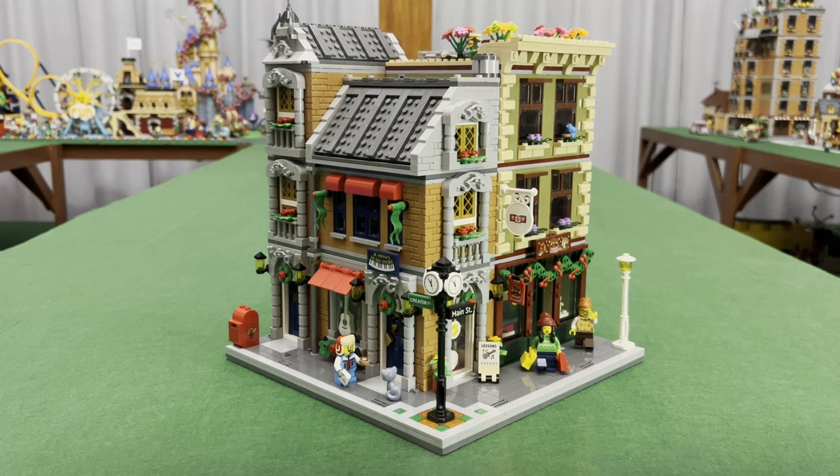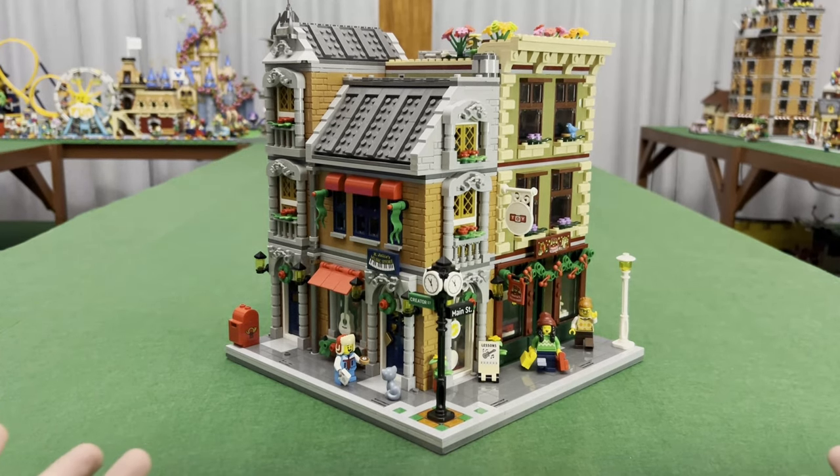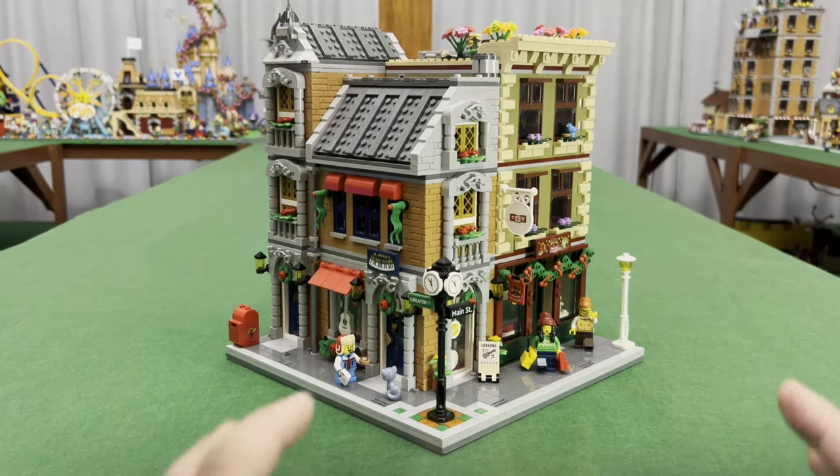So guys, there we have it — the corner building for the toy store and the music store. I do apologize that I don't have instructions for this one. Unfortunately I cannot create all the different instructions for every building that I build on freehand — I just don't have enough time.